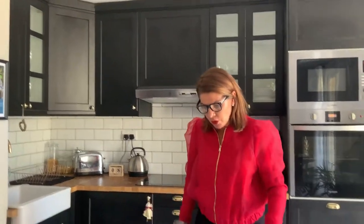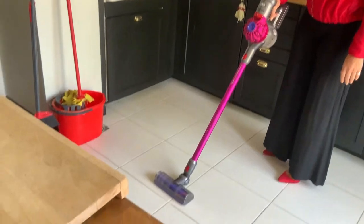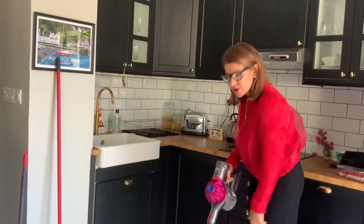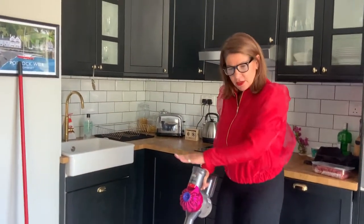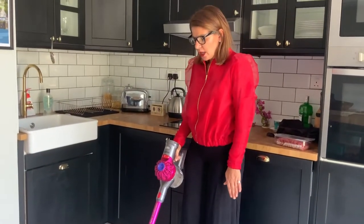So today, by popular demand, I have been asked to demonstrate mopping. Before you start mopping, you have to prepare the floor surface. Back in February I got this amazing, beautiful, most wonderful piece of equipment known as the Dyson hoover.